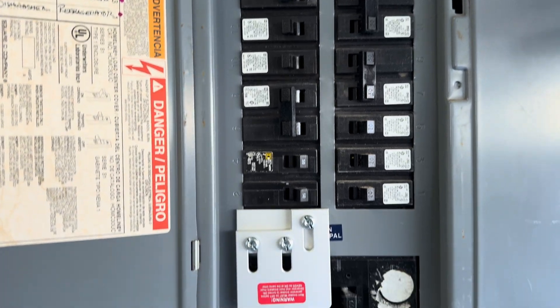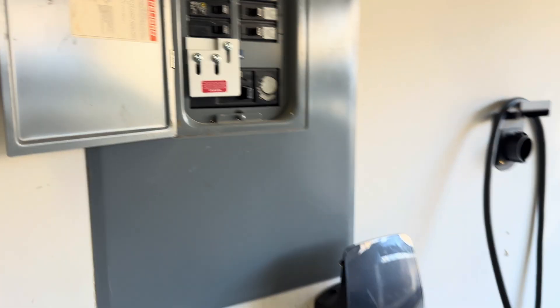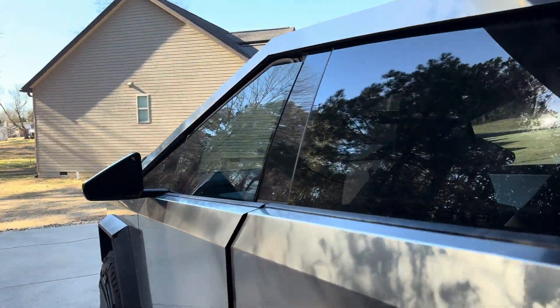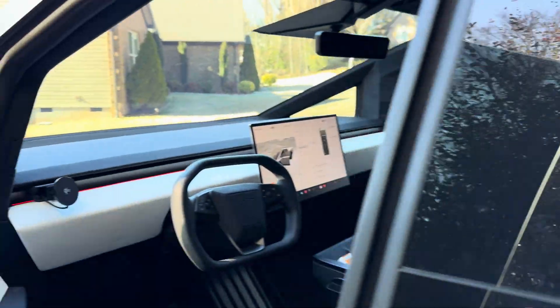Anyway, it's powering the whole house right now. It's been running for about 20-30 minutes. We'll go to the Cybertruck and see what it shows.